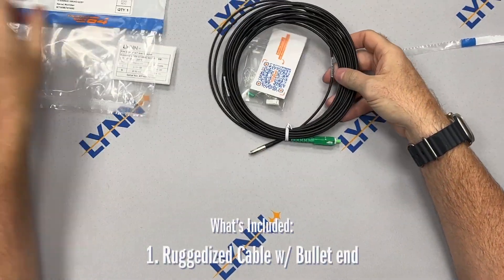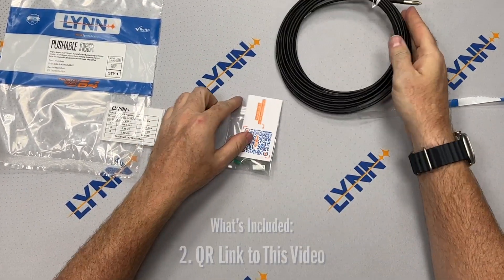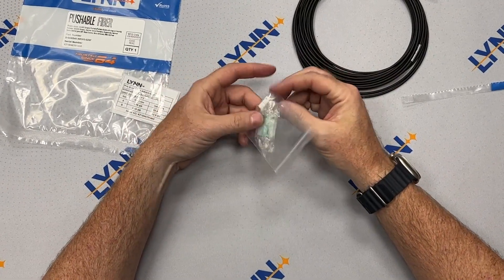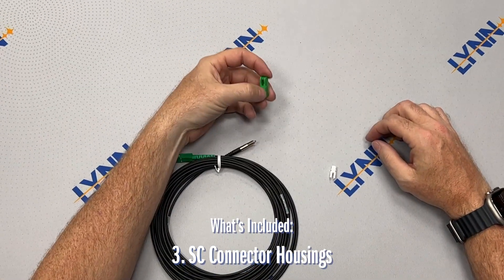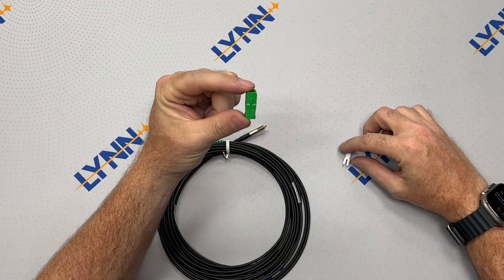First is the ruggedized fiber cable with a bullet end. Second, a card you can scan to watch and share this video. Finally, everything you need to install the bullet into your environment. This includes a green SC housing and a white SC housing.